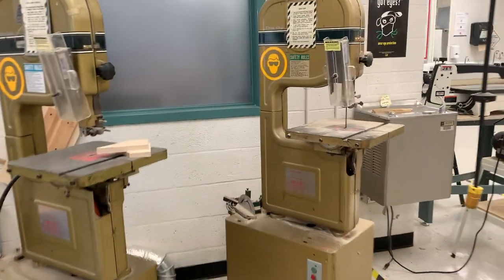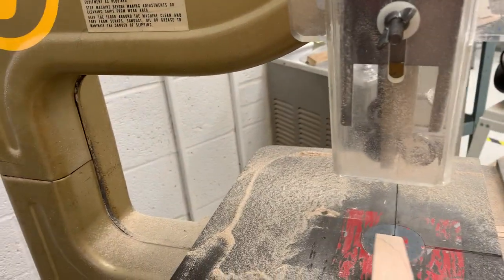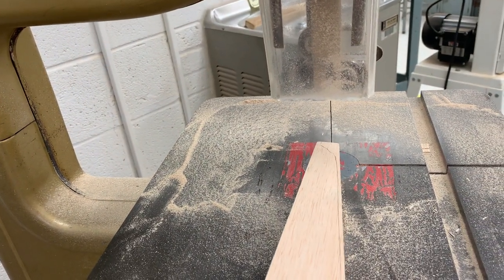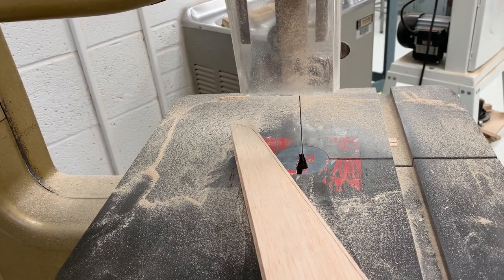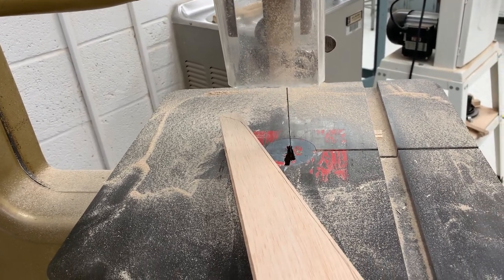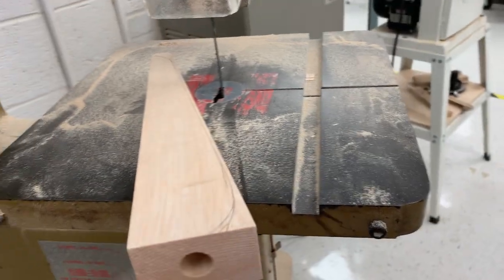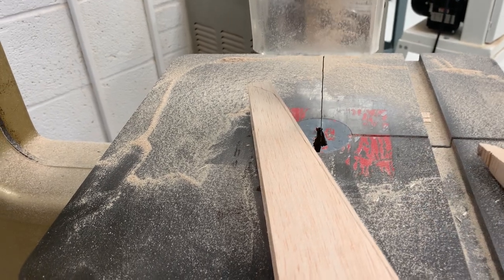Once you have that line, head on over to the bandsaw. You can use either the large yellow bandsaw or the smaller jet bandsaw — either one will do the trick. When you are doing this, especially if you have eddies or a lot of curves to your car, remember to take it nice and slow. You're also going to want to make sure you're using a push stick if necessary — there should always be one near the bandsaw.